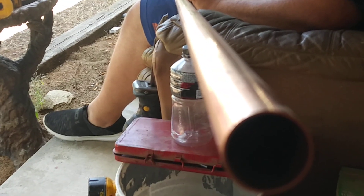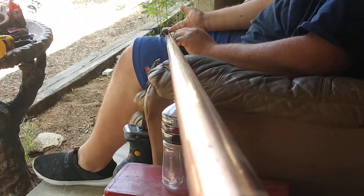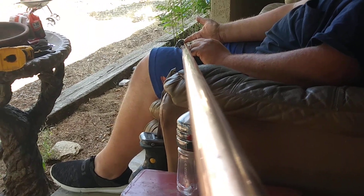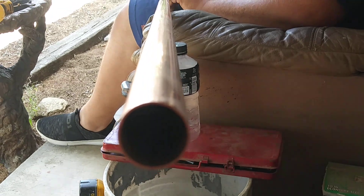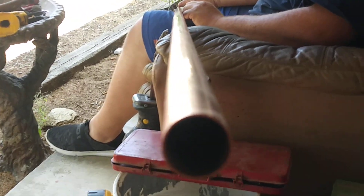This is a bar for connecting your electrical components and it's called a bus bar. Let's take this copper three-quarter inch copper tube and make a bus bar.